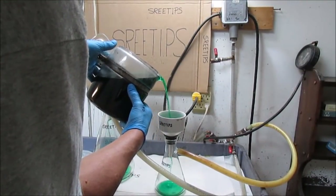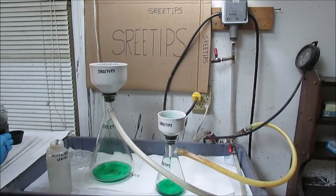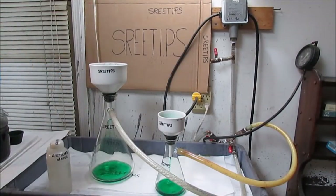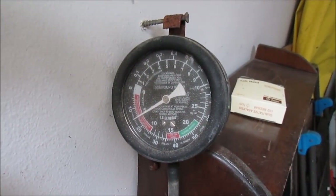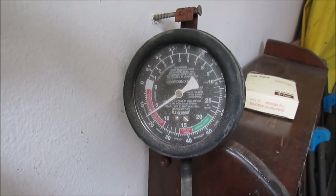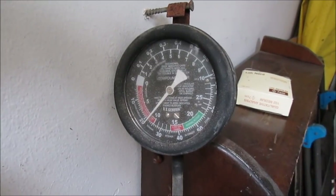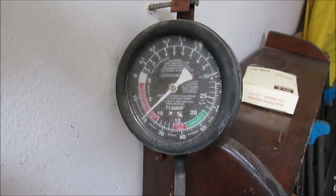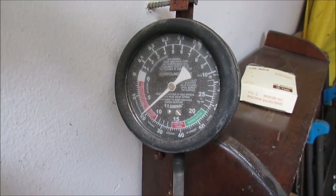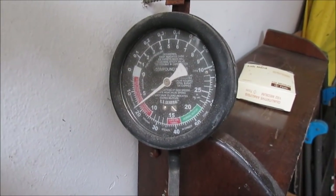You heard the vacuum pump turn off — that's because the vacuum got up to 7 inches and the switch sensed that and cut power to the pump. The system is in operation now. You'll see the vacuum drop down to around 5 inches, and then the pump will actuate and start back up. There it shut off — that's one complete cycle. As the vacuum drops to around 5 inches, it'll close the vacuum switch and the vacuum pump will start back up again.